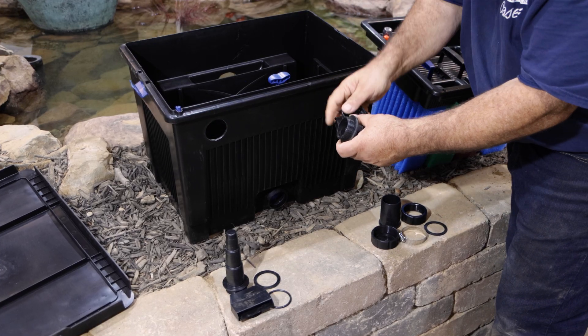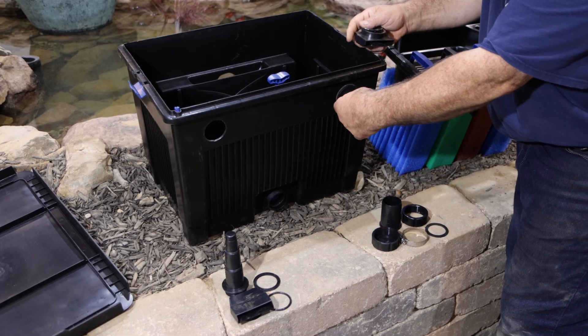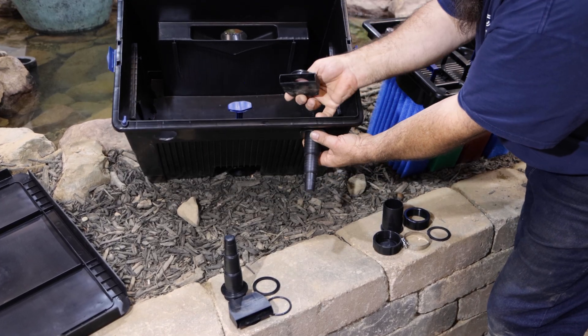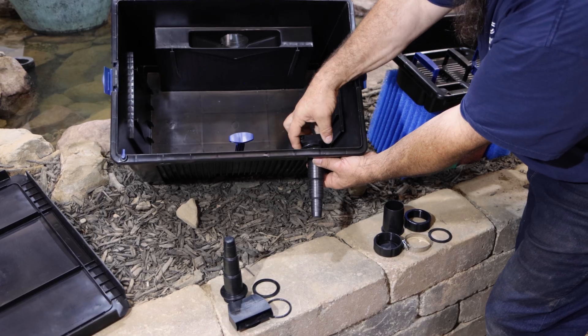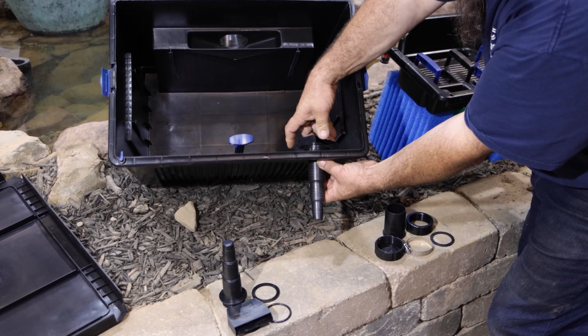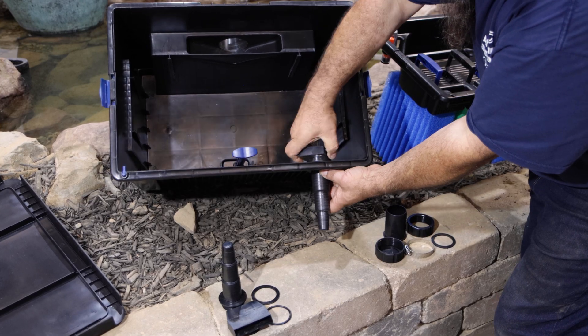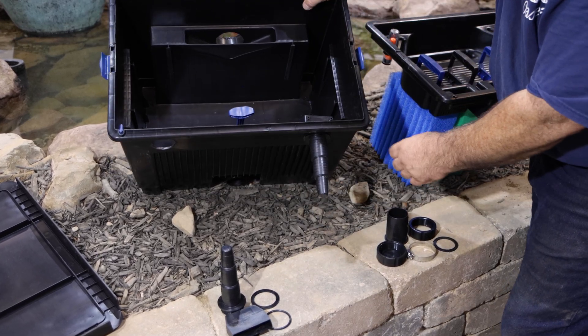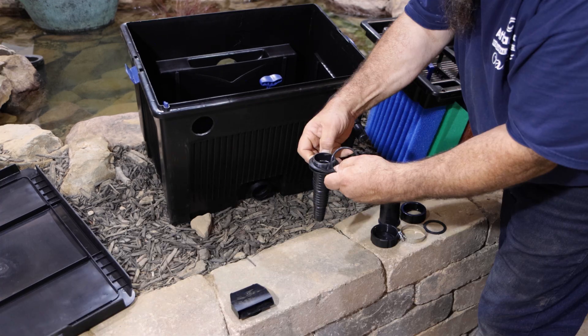With a flat sealing gasket in place on the stepped adapter, push the threads through the inlet on the filter. Next, slide the O-ring over the threads from the inside, then screw the inlet nozzle onto the threads of the adapter from the inside, ensuring that the opening of the inlet nozzle points downwards. Repeat for the second water inlet.